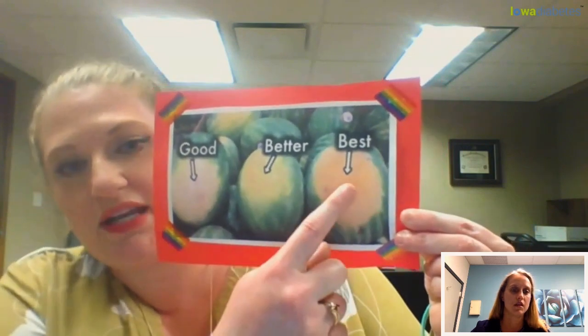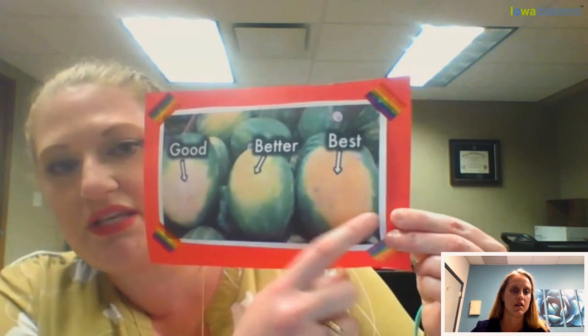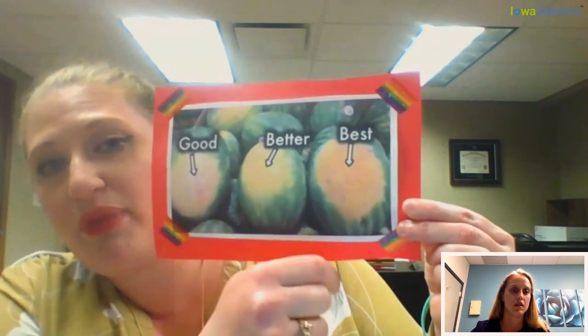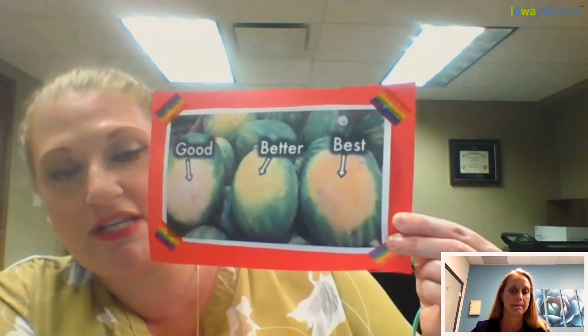What you're looking for are the ones that are kind of a creamy color. These other two aren't necessarily bad — they just mean the watermelon isn't quite as ripe, and it won't be as sweet and juicy.